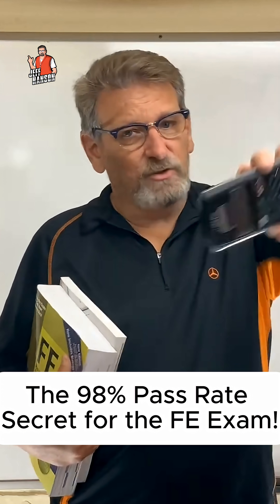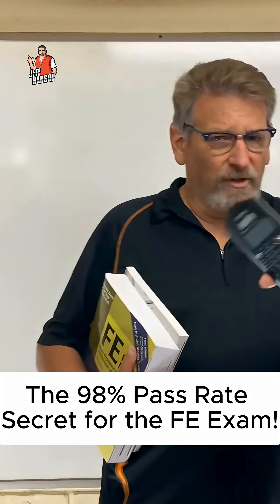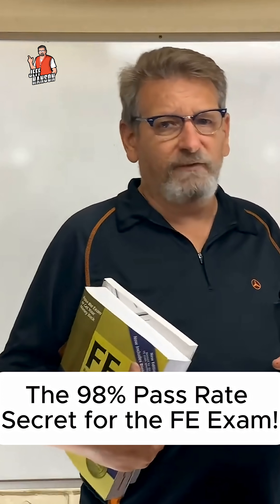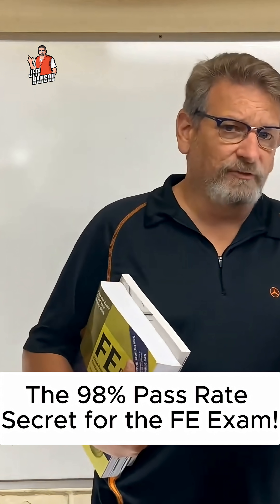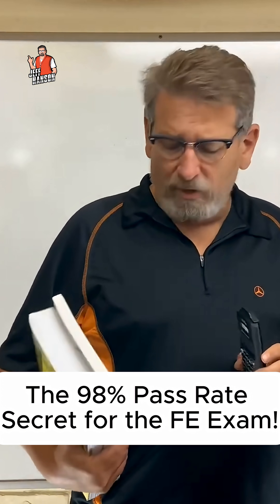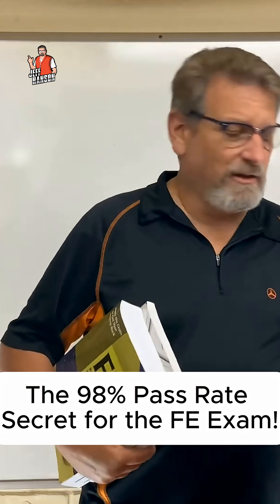You can do cross products, matrices, all that kind of stuff on this calculator — it's really easy. I've got some videos on the channel to show you that. I'm also going to include some videos on the channel on how to use the Casio FX-115, so if you've got that calculator I'll have tutorial videos there to show you how to use it.